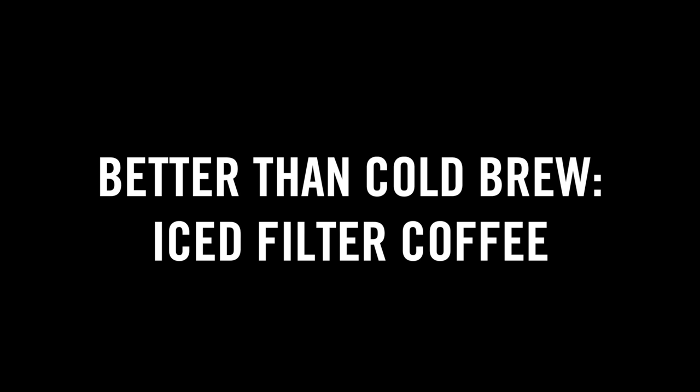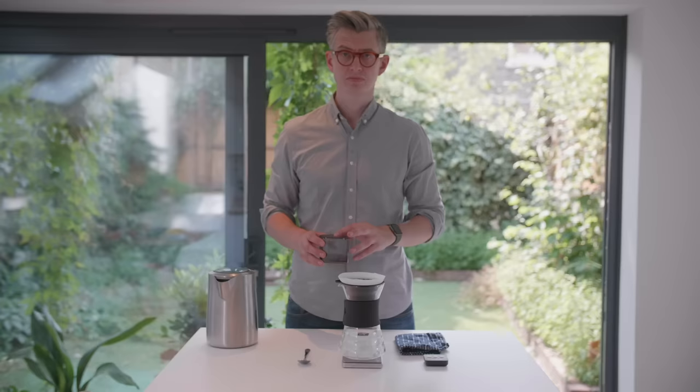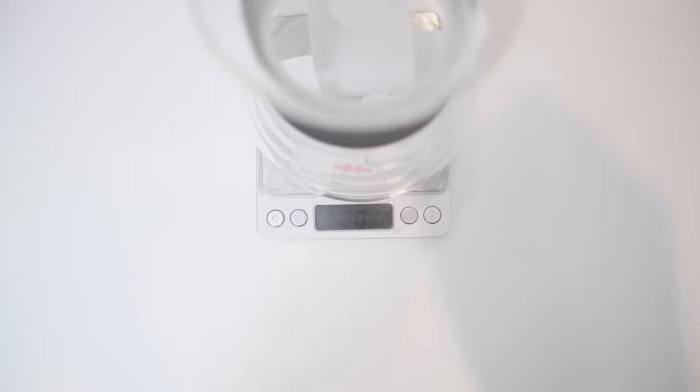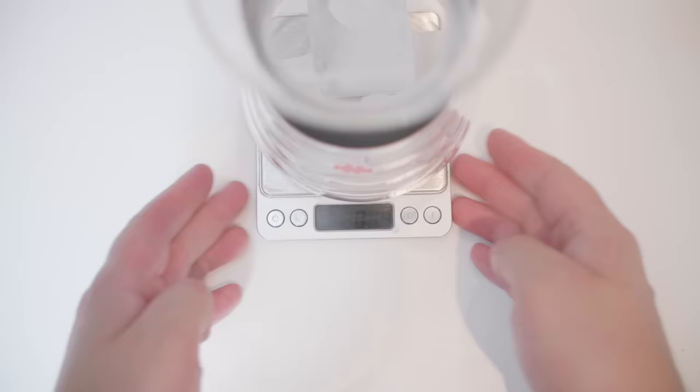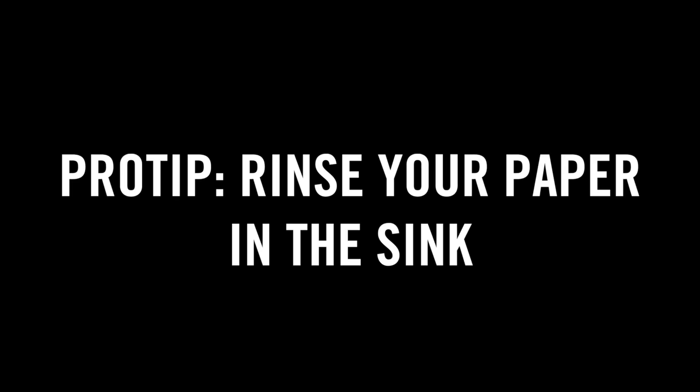We're gonna cut to the chase — I'll give you the recipe and then explain why afterwards. To start, you're gonna brew with 65 grams of coffee per liter of water, or 5 grams more than you'd usually use. Grind a little bit finer than usual. Brew with 40% of the brew weight as ice and 60% as hot water.